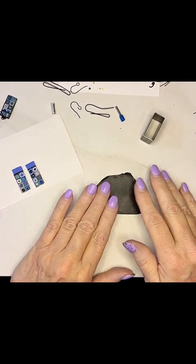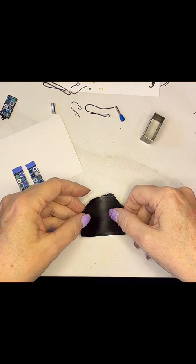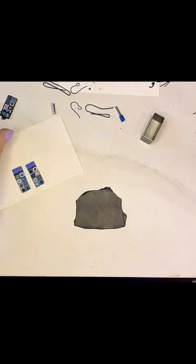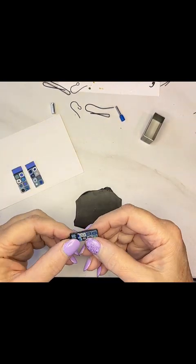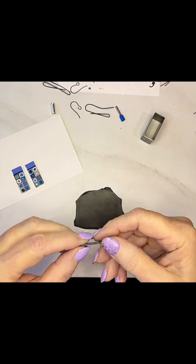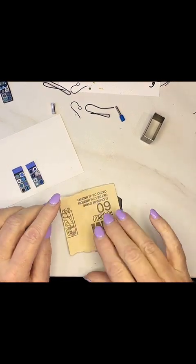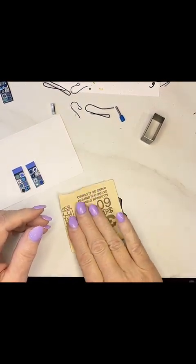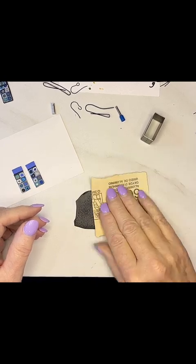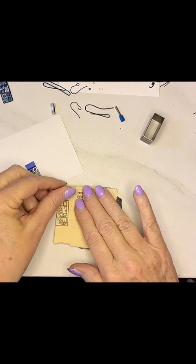Here's going to be my earring back. I rolled it through on a three, and I'm going to put the earring on the back so that it's on top of — and so that gives it a little bit of three-dimensionality. And I'm going to texture it with 60-grit sandpaper, and I'm doing the whole piece.